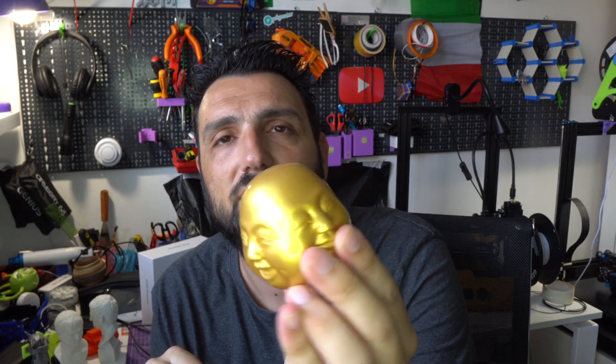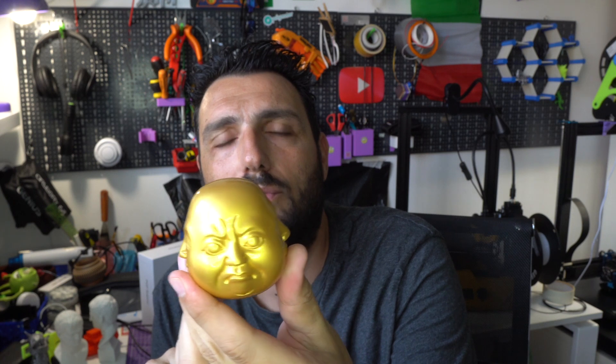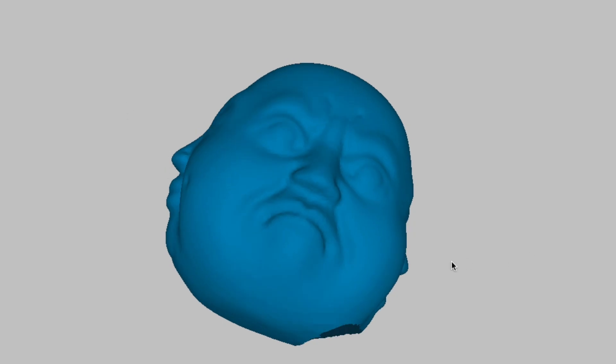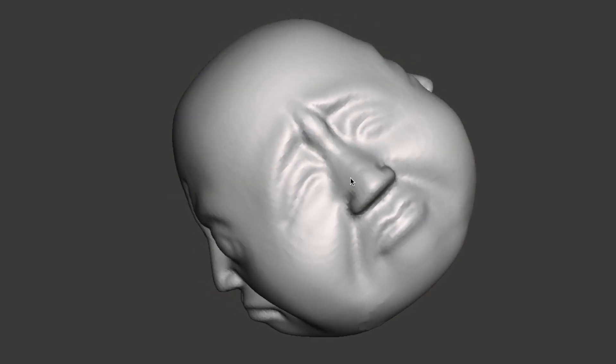I also managed to scan something I bought on one of my last trips with my wife — a very heavy Buddha statue with lots of details. I'm printing it now on my Sidewinder X1 and I'll show you how it prints out.